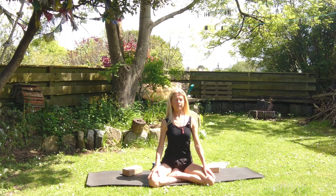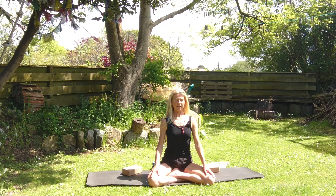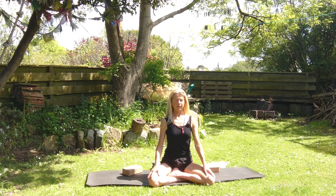Relax the face, relax the shoulders, so the inner body ascends as the outer body releases and relaxes — so the skin is soft. Allow the heart centre to become known, and just observe how you're breathing, how you're feeling.